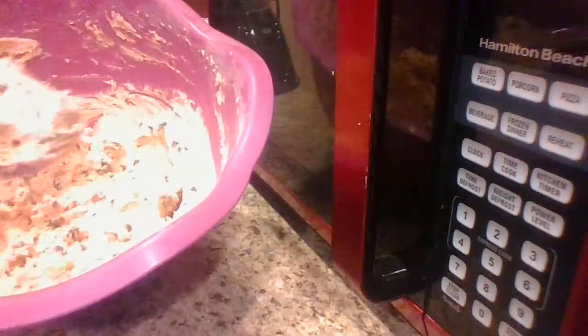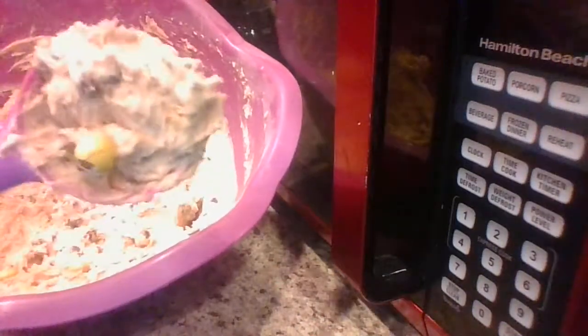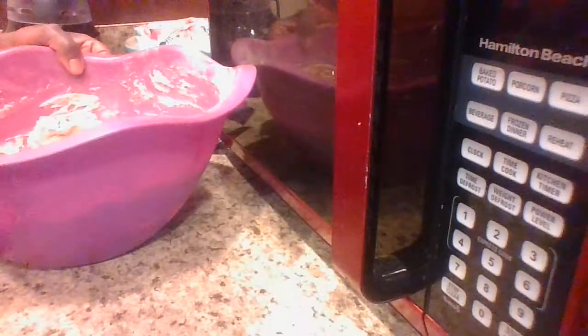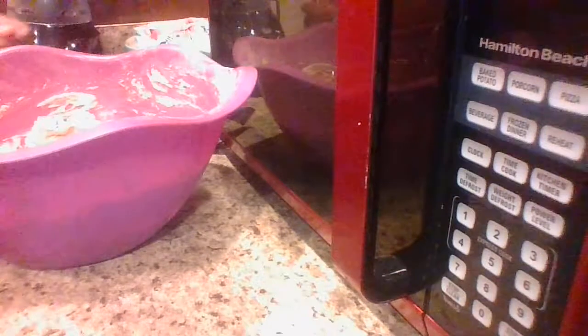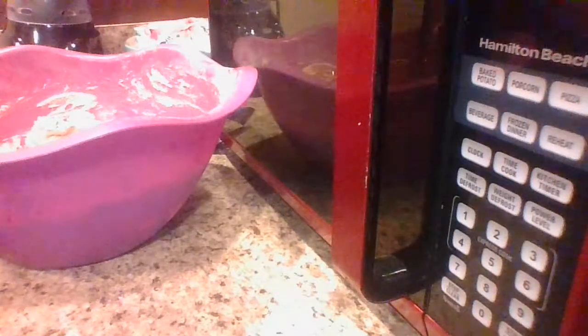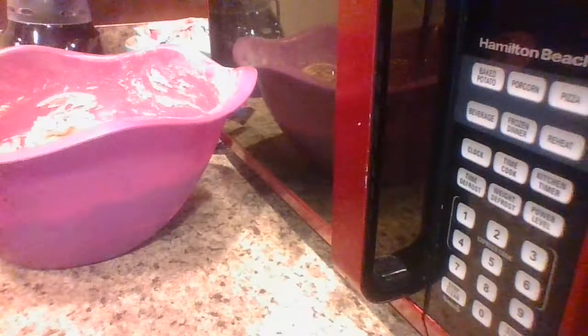We're going to make several of them with the M&Ms inside. They've got about five or six more minutes left in the oven.